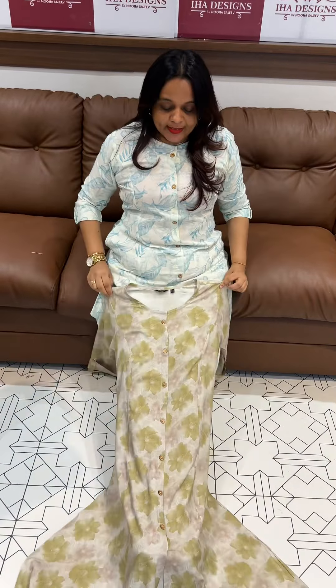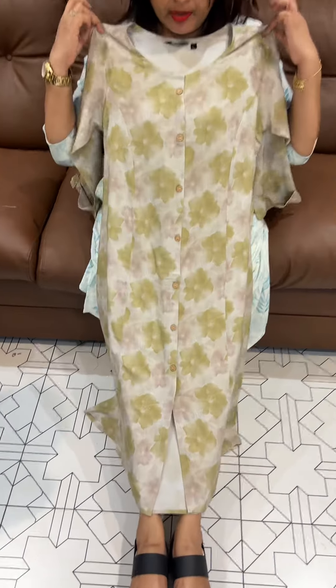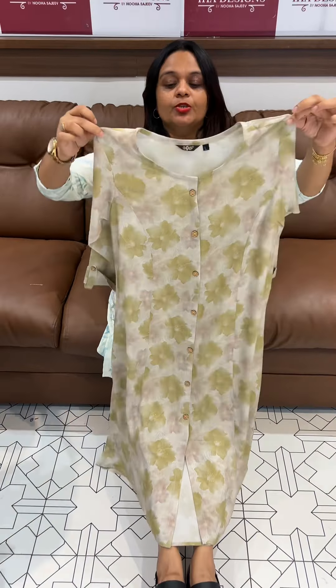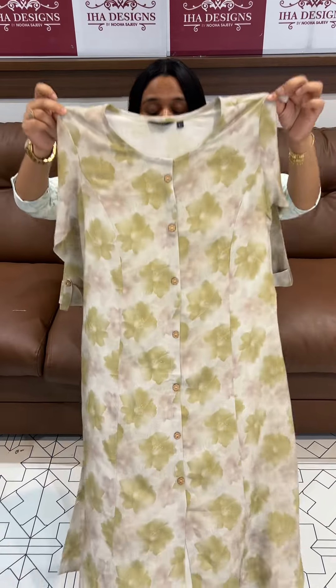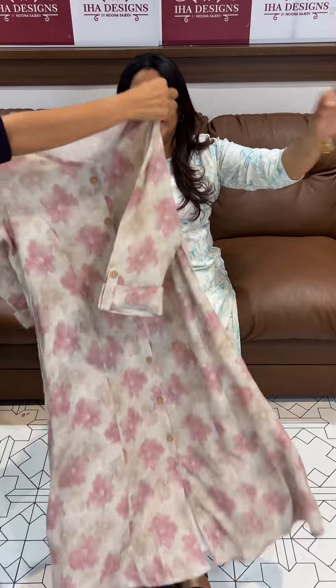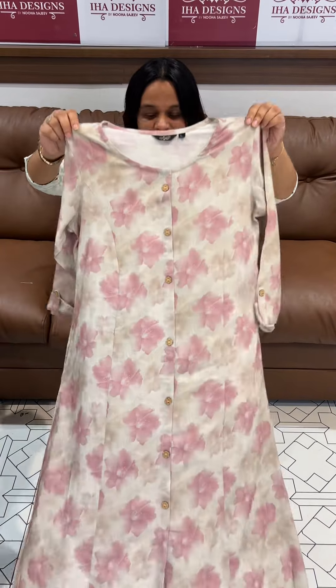Hello viewers, welcome back. This is a cotton rayon A-line top with center placket, three-piece panel. It features a floral print on imported rayon fabric, available in nice colors and ready for dispatch with express delivery.